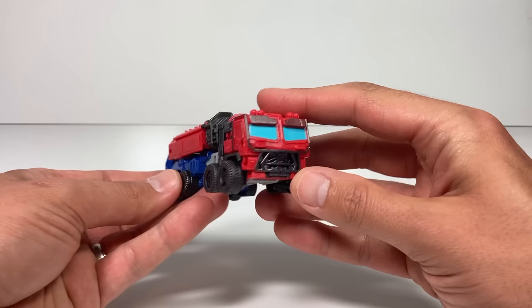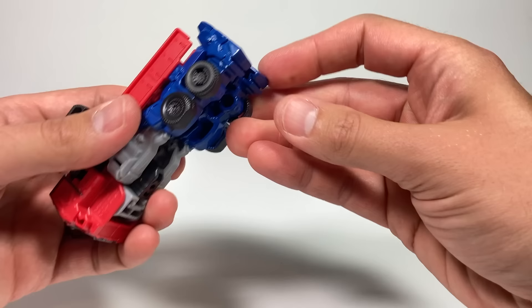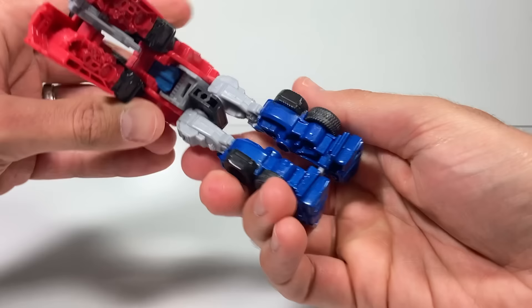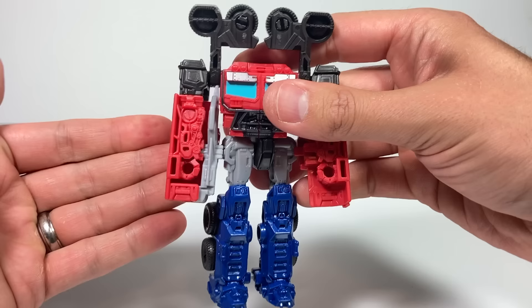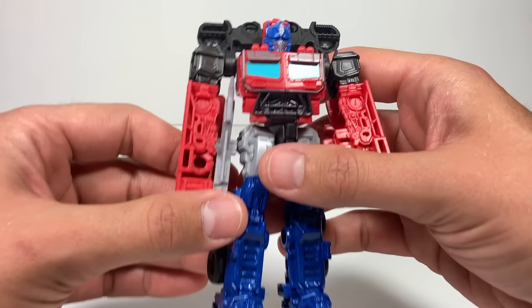We'll start with Optimus Prime, then Rhinox, then Bumblebee. Optimus Prime has a pretty simple transformation — it says eight steps, but it's not bad at all. First, we're going to lift up these wheels and bring them up. Then we're going to take his legs and unhinge them here, here, and here, and bring them down. We also have to pull this part out. Then we can rotate all the way around like this — he's looking a little odd, but we're getting there. We pull apart his arms and take his shoulders, pull them up, and rotate around so you can see his arms.